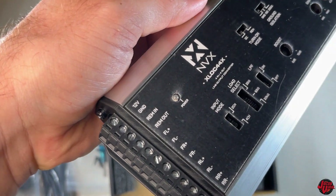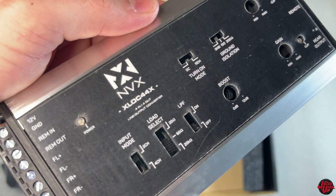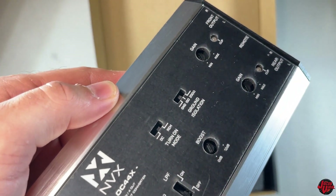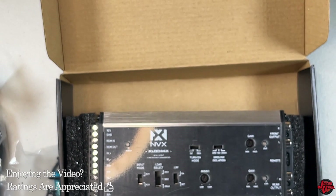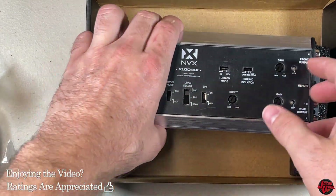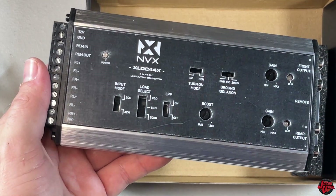Really looking forward to seeing how this thing does today and showing you all the cool features. Really nice, small, hand-footprint-sized device - you can put it anywhere in your vehicle. It's definitely going to be a cool device to use, especially if you have a factory radio in one of these modern vehicles that don't offer options to do an aftermarket install.